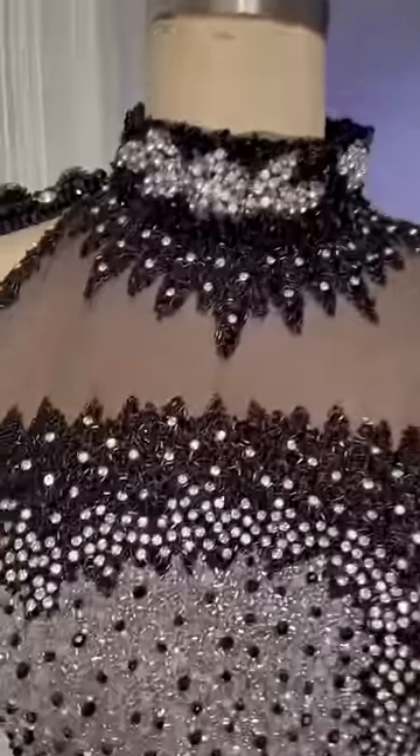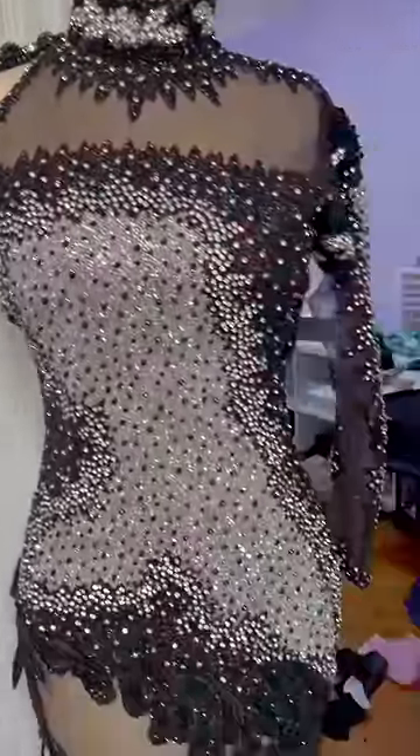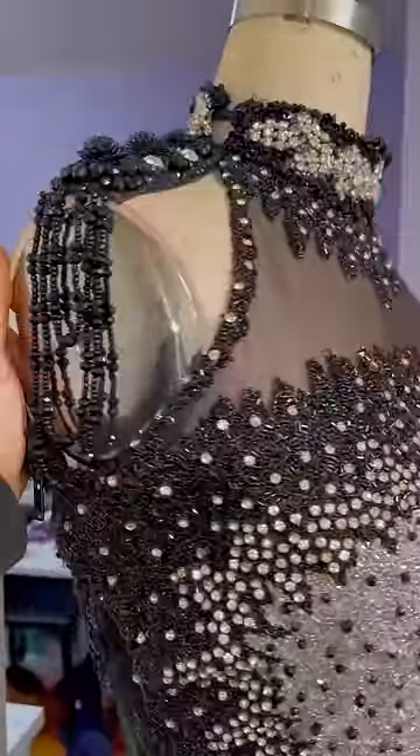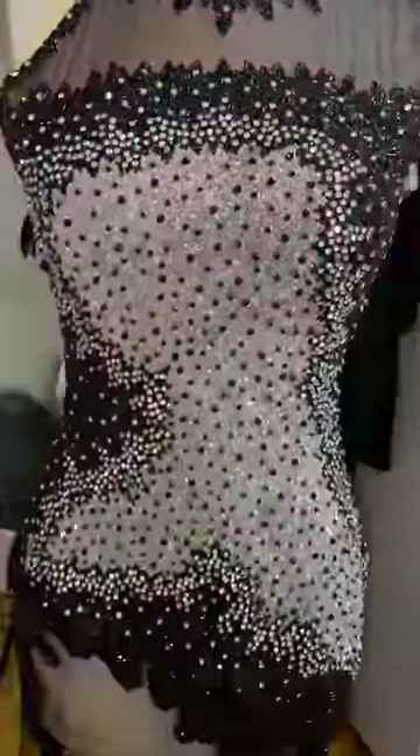My client's mother loved the dress that I made for her daughter's prom. However, my client didn't. Before you guys get ahead of the story, I actually agreed with my client. She wasn't trying to tell me, but her mother knew off the bat by her face that she wasn't really feeling this dress. I admired the mother and daughter bond between my clients because the mother was trying to do anything to make her daughter happy and have her dream dress.